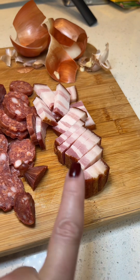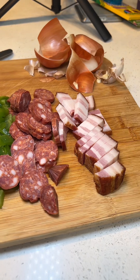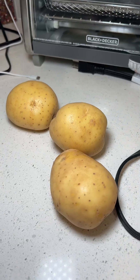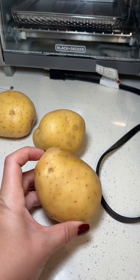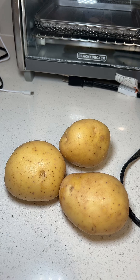If you don't have tocino you could use bacon, or you can use ham — just use some kind of smoked meat to add flavor. I'm also going to be washing, peeling, and cutting three gold potatoes. You can also use red potatoes; use whatever you have.